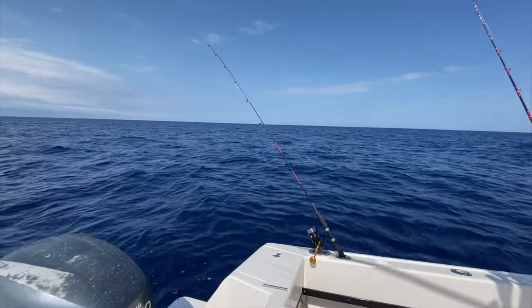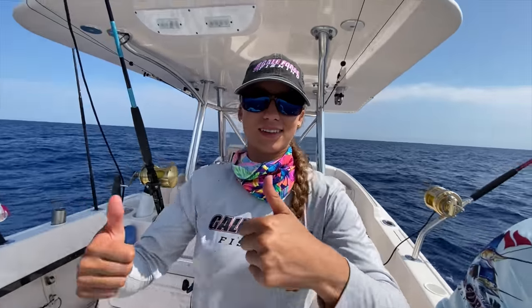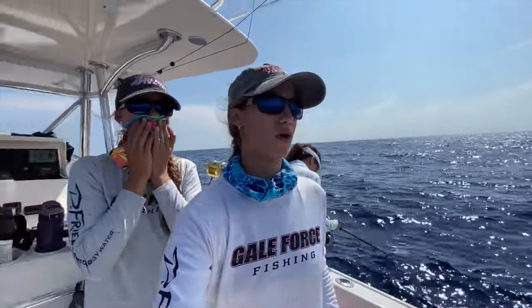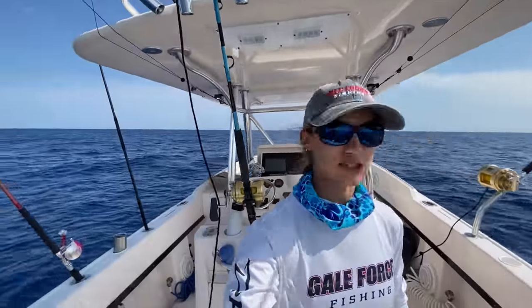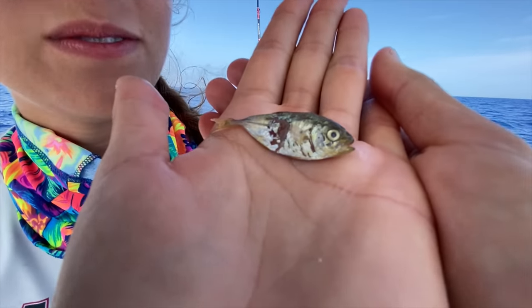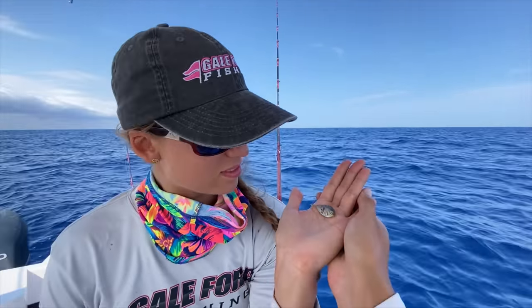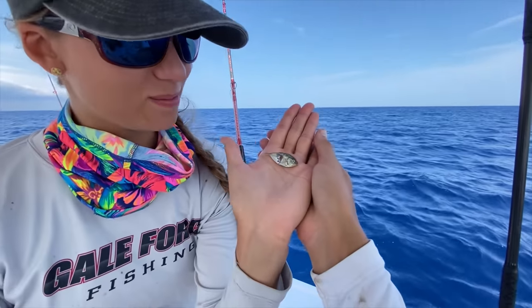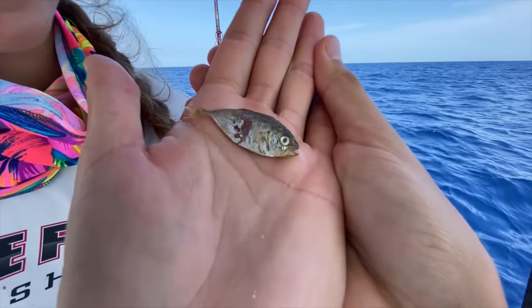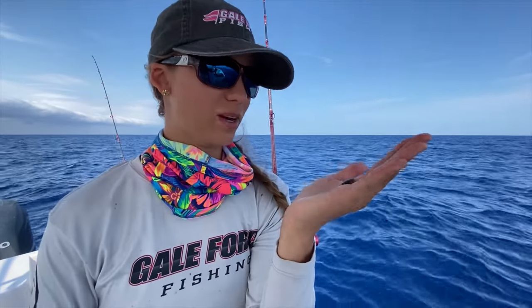Rodney's doing the job over there. Hopefully we can get a keeper. But either way guys, this strategy works for big mahi and small mahi — as long as you get them on the spool you're good. Look at this jack — it came up, a mahi spit it up, it was on the deck of the boat. So crazy that creatures get this small — they start this small and get bigger. Baby jack, what a cutie. It's dead anyways, so we're going to toss it.